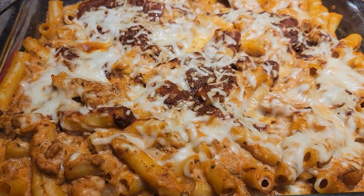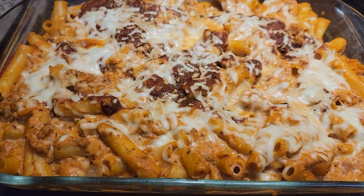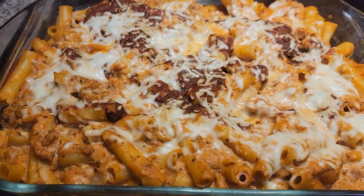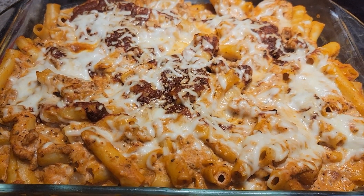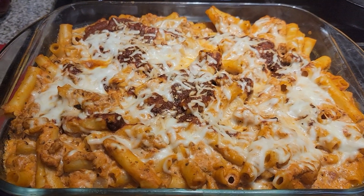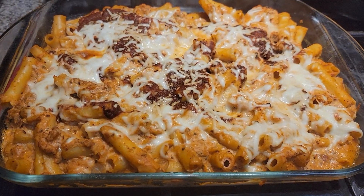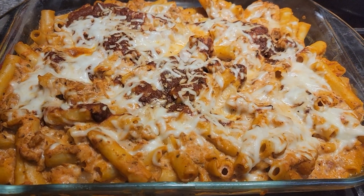It holds the cheese better too. So give me your opinion — what do you guys like? Do you like penne or do you like ziti? Let me know. And the word of the day is going to be 'choice,' so let me know which one you guys like — either the penne or the ziti — for this dish.